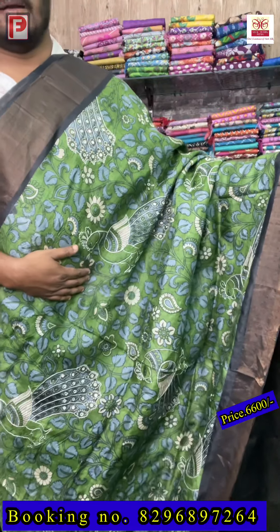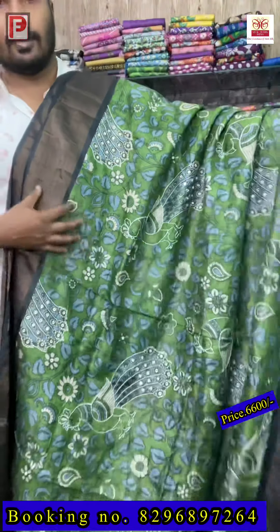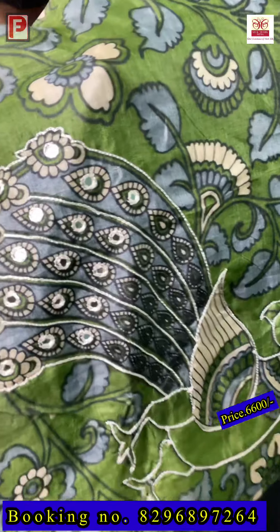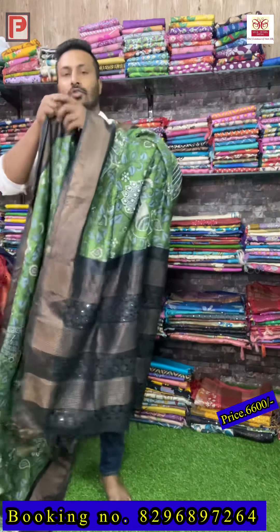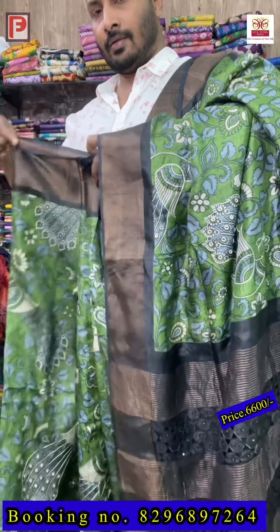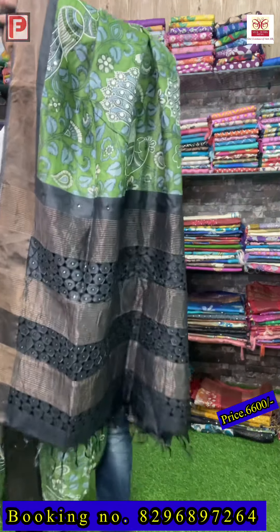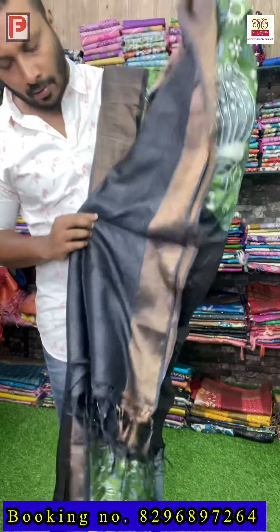The kalamkari print again on the zari border tussar — just see the color combination, it's a deep green color with jade black pallu, border, and blouse. This is the pallu of the saree — a very deep color. Just see the detailing: again the same peacock outline with mirror re-work, all over. This is the look of the saree — just see the deep green color and the amazing color combination.